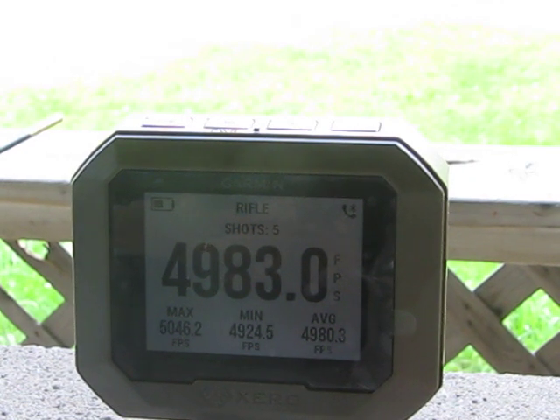We're shooting at a hundred yards and it appears to be about three-eighths of an inch. Thanks so much for watching, bye-bye.